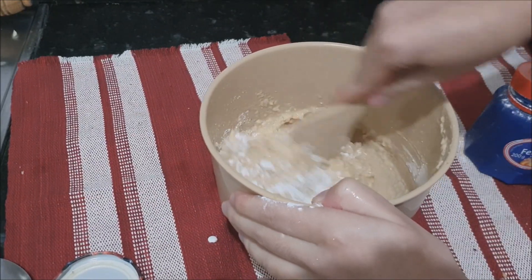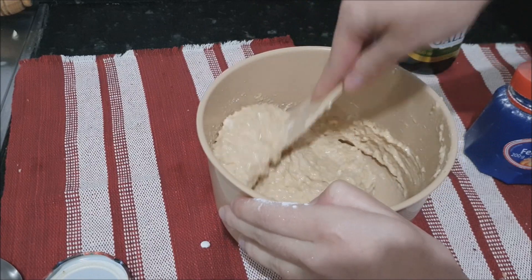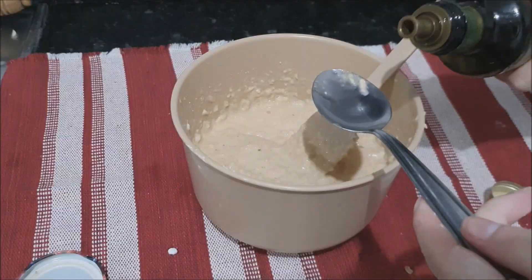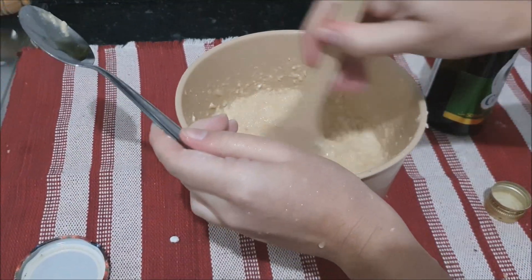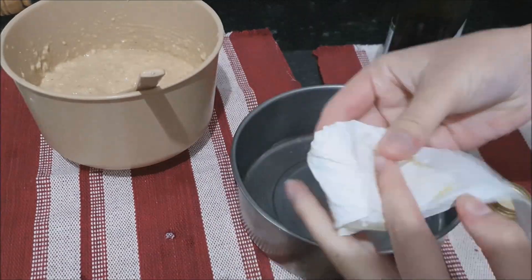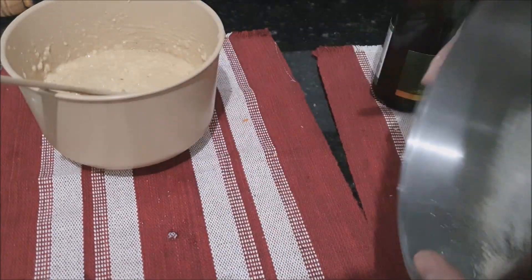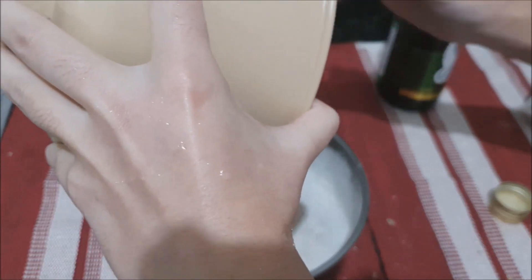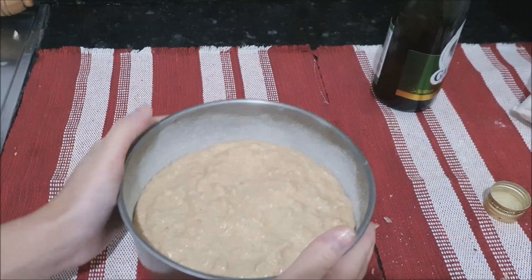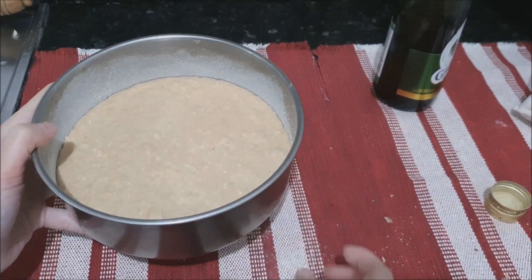Now it will thicken up — you will see the size of it when it comes together. It looks very good. After mixing, look at that consistency — it's very good. Then I put 1 tablespoon of olive oil, like greasing with butter paper, right? Now I'm going to grease the pan with olive oil and oat flour so the bolo comes out of the pan easily. Put the bolo in the pan and bake for 20 to 30 minutes. Keep an eye on it!